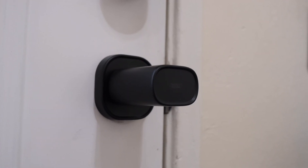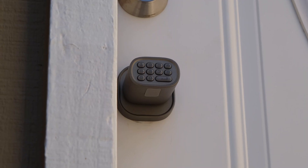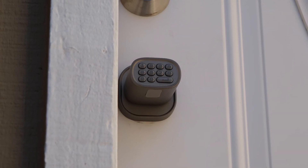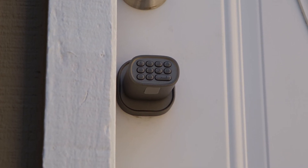Basically, the Thorbolt MK1 is perfect for anyone who wants a more simple smart lock setup. It's well built and made from high quality materials, super versatile in how you can lock and unlock it, and it works with Apple Home. Plus, it's relatively inexpensive. You can get the Thorbolt MK1 for yourself straight through the link in the description.